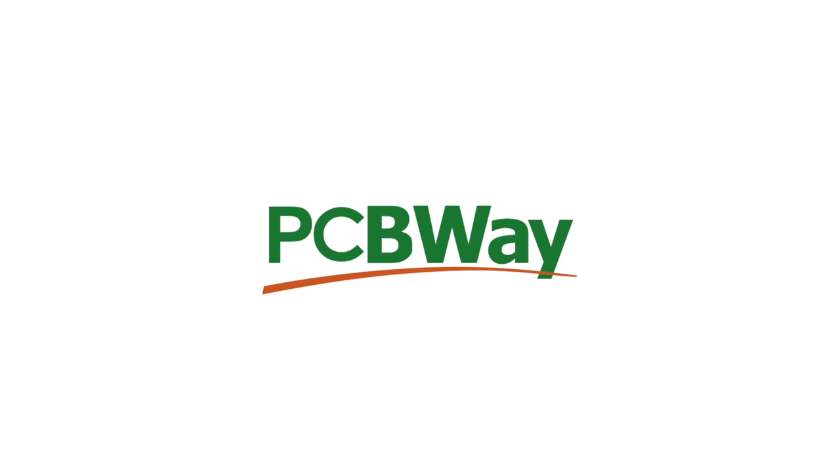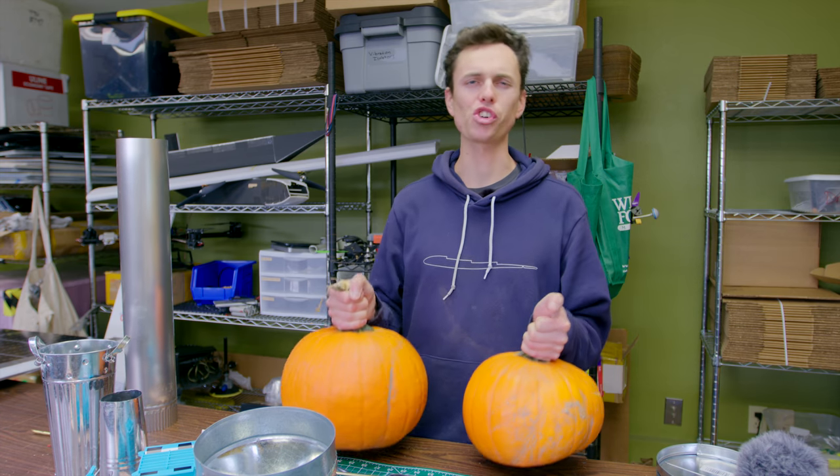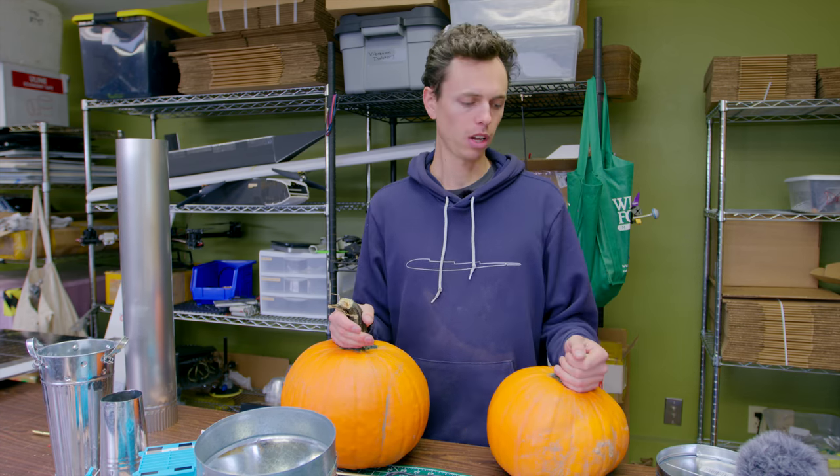Shout out to PCBWay for sponsoring this video. What's up YouTubers, I'm Daniel and today I'm going to try and use these as a combustion chamber for a pulse jet. I've never even built a pulse jet before so I have no idea if this is going to work, but let's give it a try.